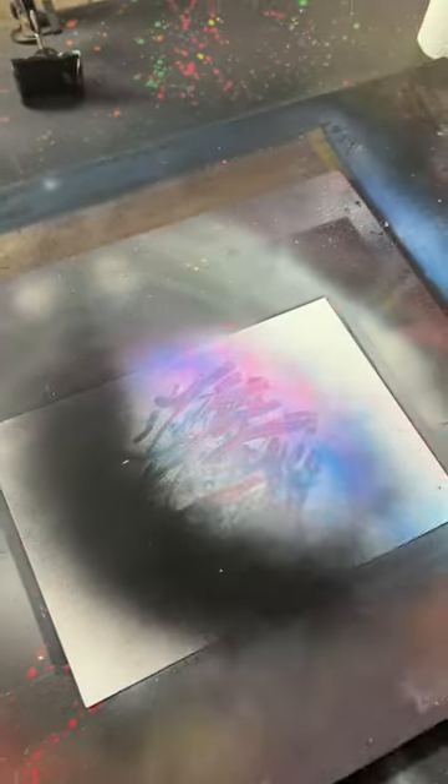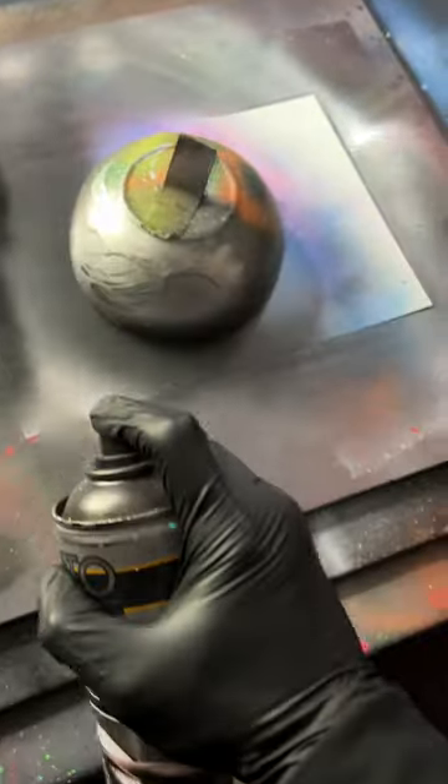This is dry now, so we can grab a boom ball and put it right over the top now. We're gonna cover the whole thing in black.